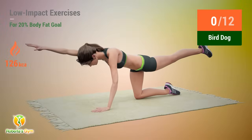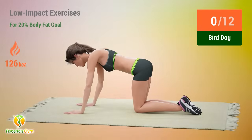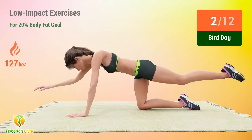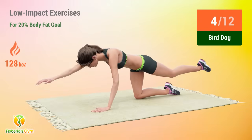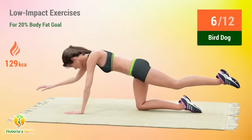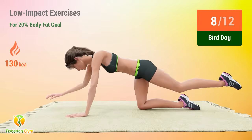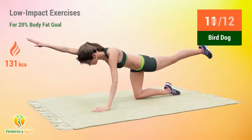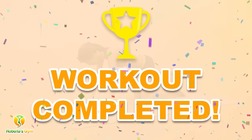Up next, bird dog. In 5, 4, 3, 2, 1, go. 1, 2, 3, 4, 5, 7, 9, 10, 11, 12. Rest time. You have successfully completed this workout.